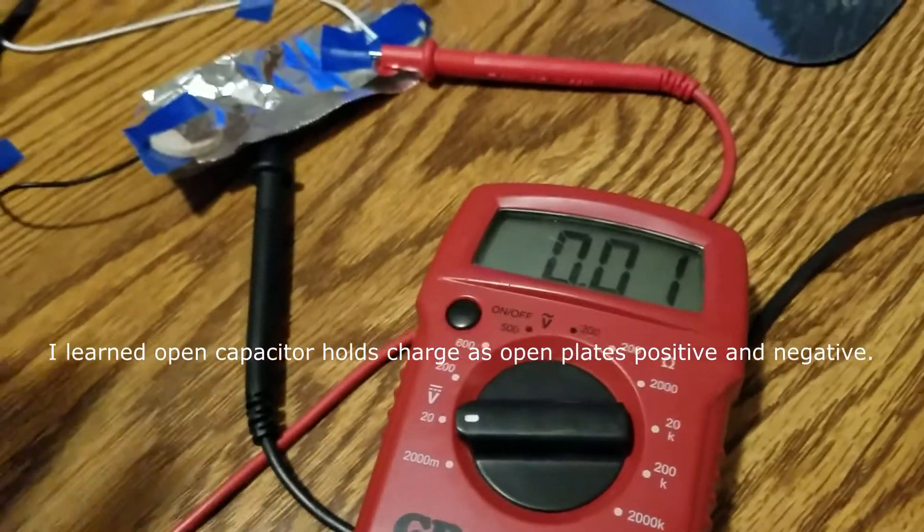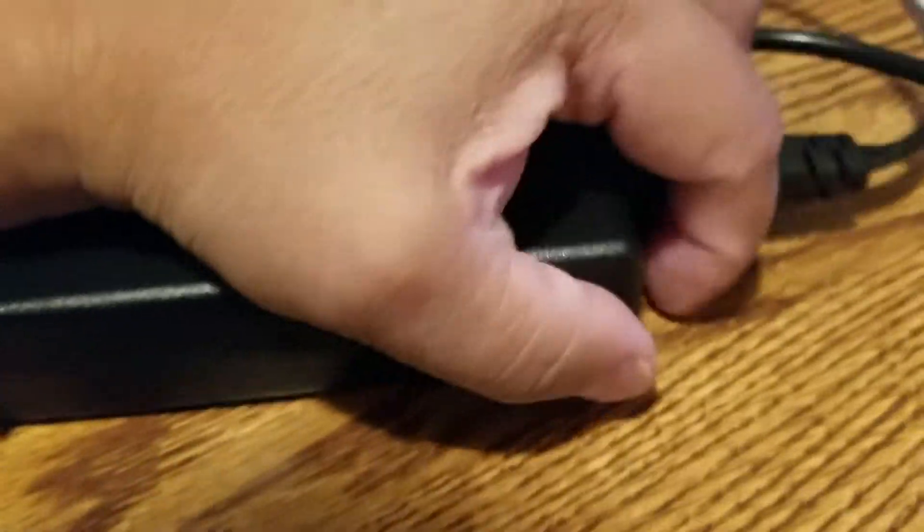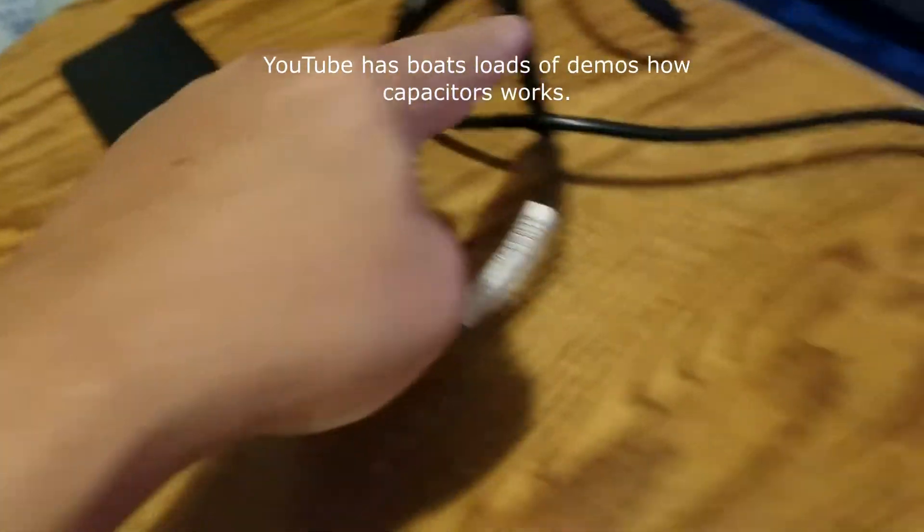So let me demonstrate this. Let me just plug this in — it's kind of hard to do with one hand. We've got this notebook power brick; it could be anything. It's just 110 to 19 volts. So it's plugged in, comes out as direct voltage, direct current.